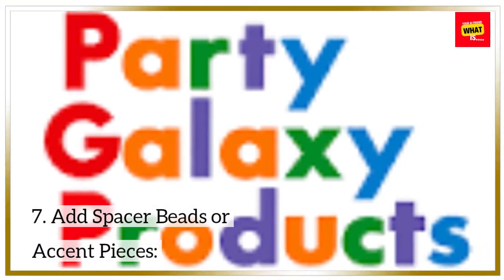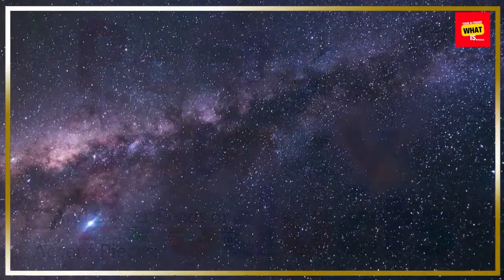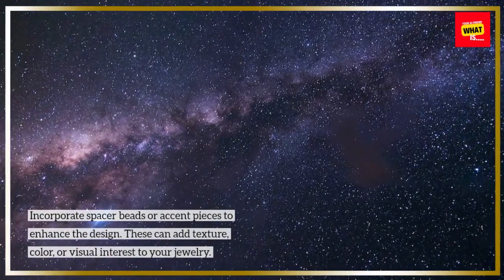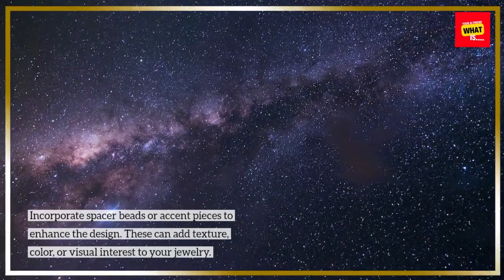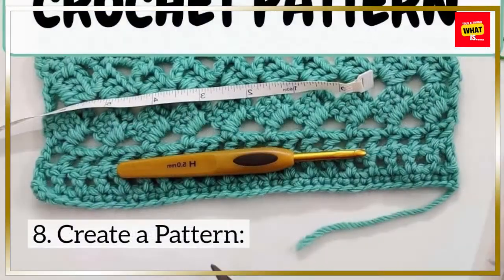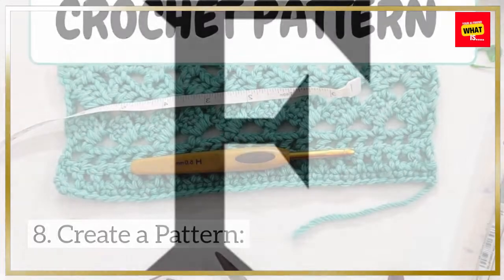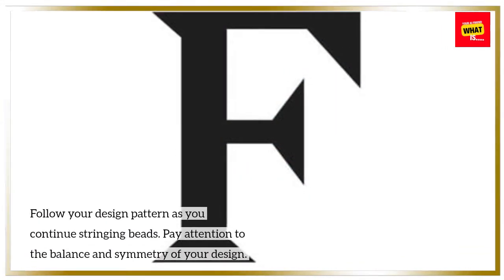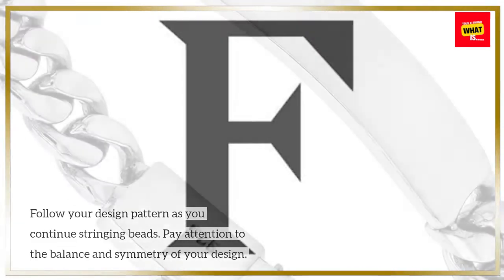Step 7 - Add Spacer Beads or Accent Pieces: Incorporate spacer beads or accent pieces to enhance the design. These can add texture, color, or visual interest to your jewelry. Step 8 - Create a Pattern: Follow your design pattern as you continue stringing beads. Pay attention to the balance and symmetry of your design.